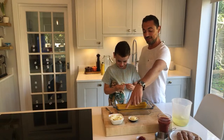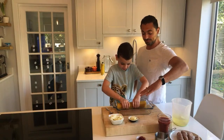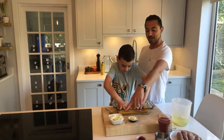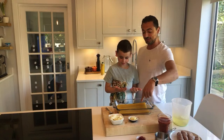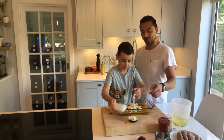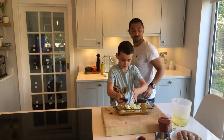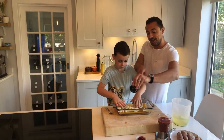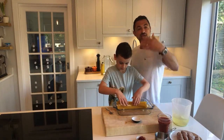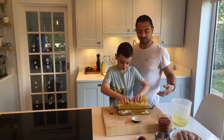Spread the pasta out in the tray. Now throw the onions in, then put the garlic in — get all of it in there. Mix it a little bit so the spaghetti, onions, and garlic are muddled up together.